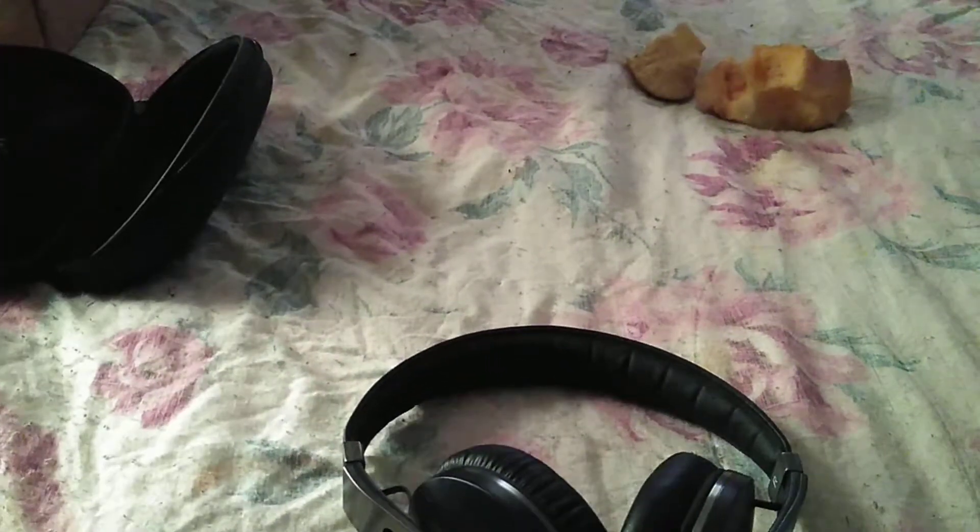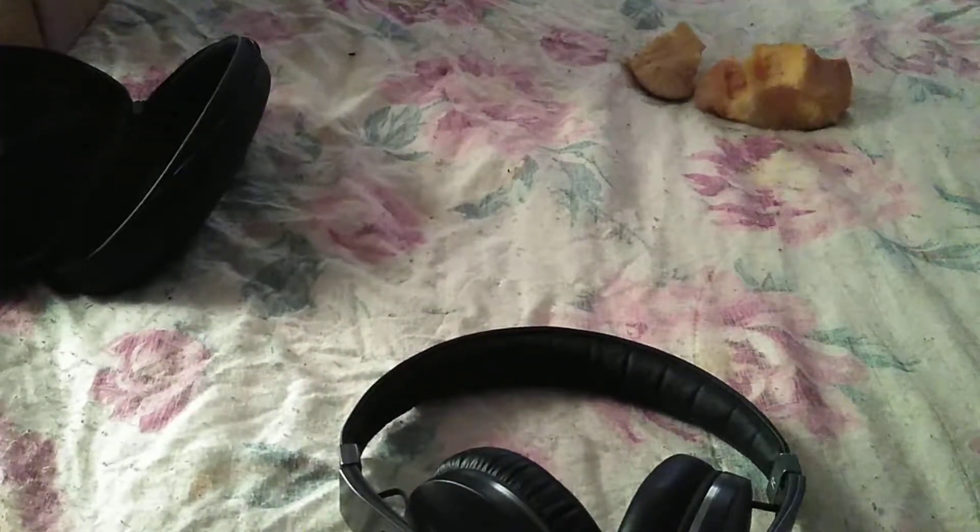My newest pair of headphones, brand new. Stay posted and stay tuned because I've got more unboxings coming. Alright y'all, I'm out — it's your boy BC6, peace!